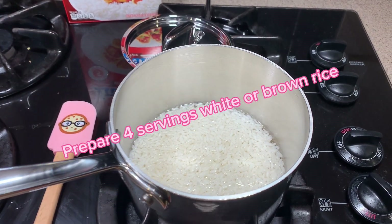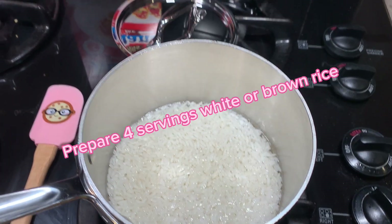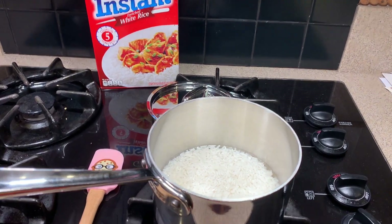We'll start by cooking the rice according to package directions. White or brown rice works great in this recipe.